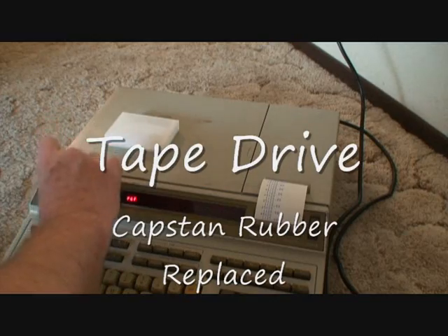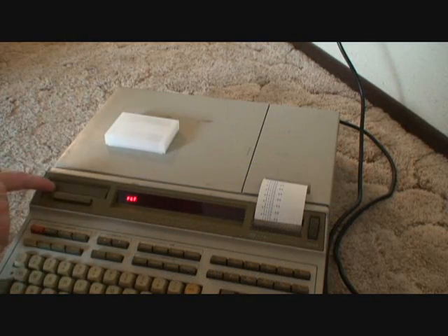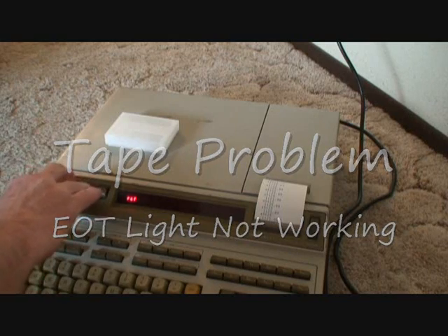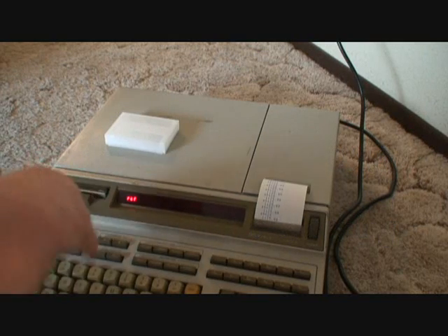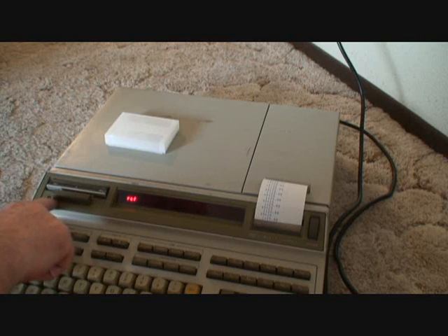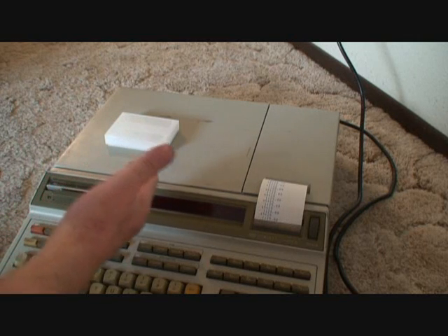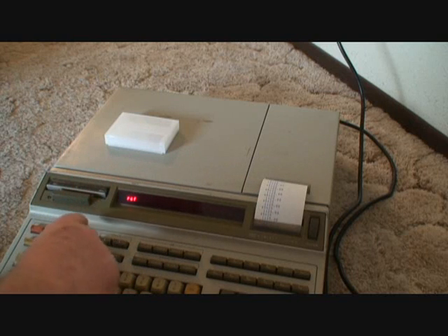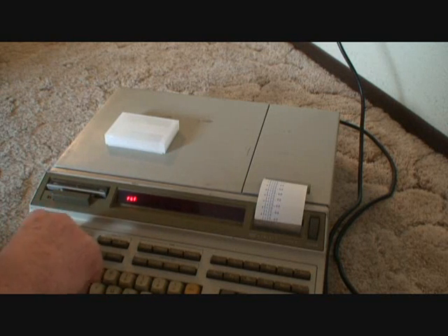The tape drive on this still has a problem. Inside here there should be a light that's on that shines through the tape, and replacing the capstan on here, somehow I got an intermittent connection or something, and so now the light inside doesn't shine through. So every time you try to do any kind of tape operation, it'll just give you the error of end of tape.